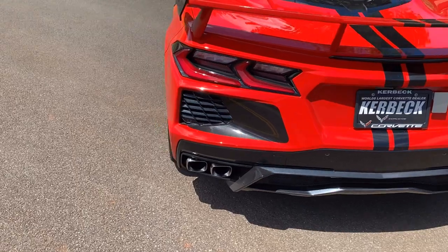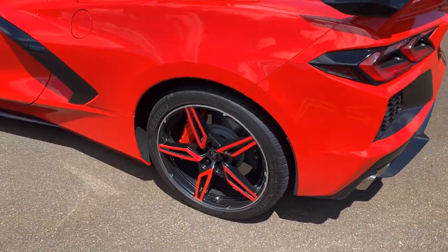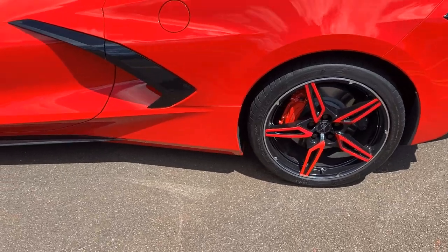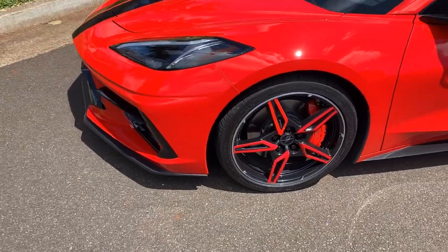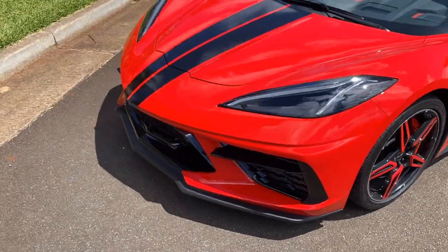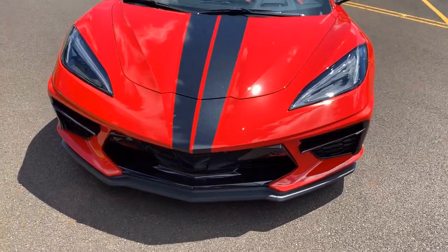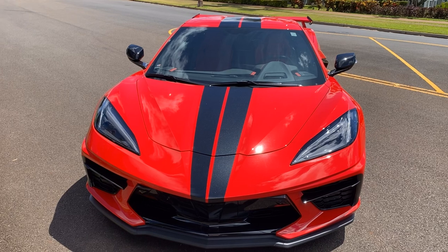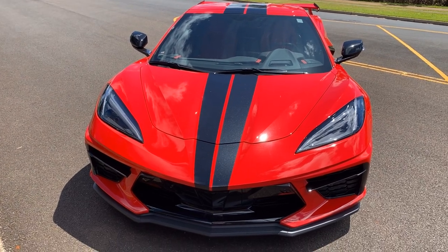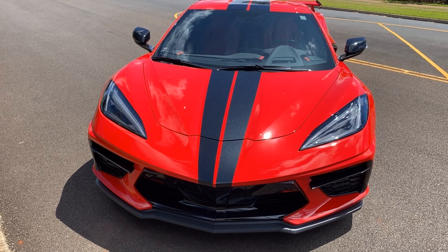All these graphics come in whatever color you want — they don't just have to be the color that's on my car. You can also get the dual racing stripes from Mike at VetStripes.com. I'll give you an update when the wide stripes come in and then my car will be completed. Aloha and stay safe.